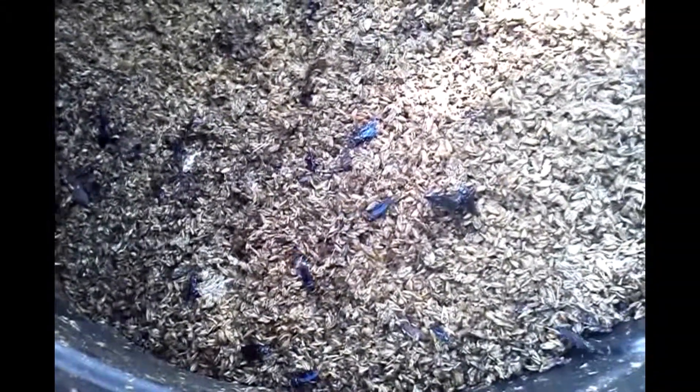Sorry about the quality — this is just a cell phone video. I'll try and get a better view of this on an HD camera. I just wanted to do a quick video to show you guys how well this works with brewery grains.